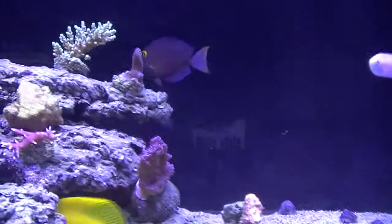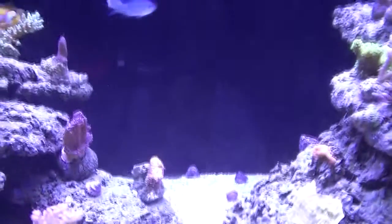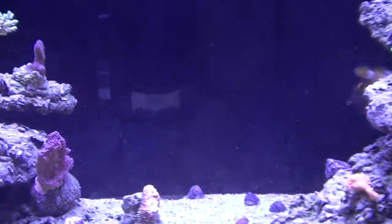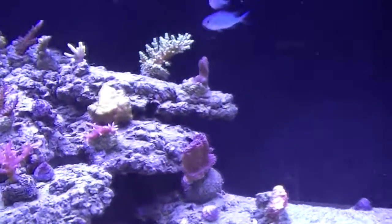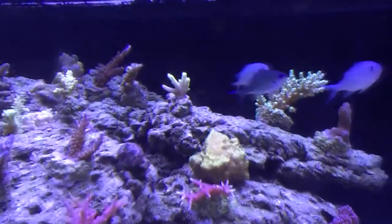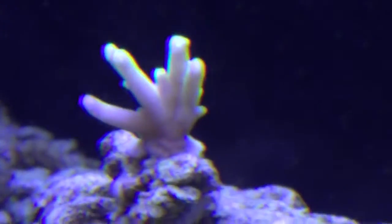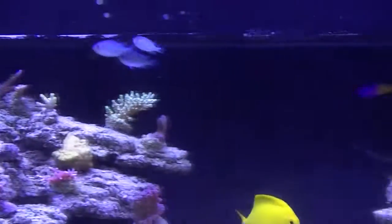Hey fish! And there's Cola the Coltang — also known as the bane of my existence. I hate that fish. It's constantly nipping at everything. Maybe one day I'll get rid of it, but it doesn't seem to be doing much damage. It just irritates everyone, even me.